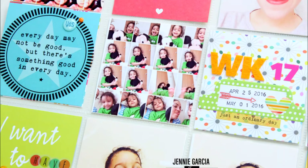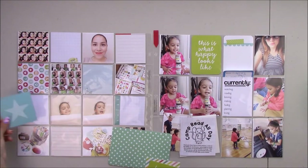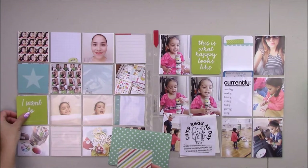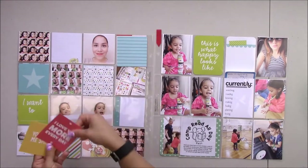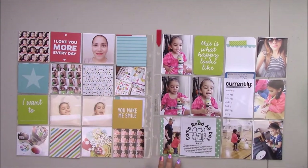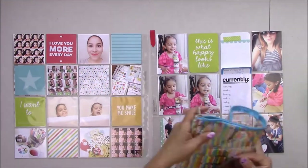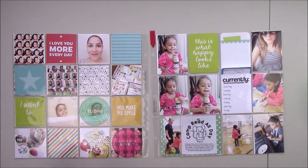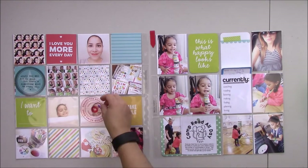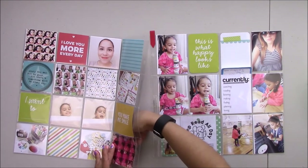Hey everyone, this is Jenny Garcia from Earthyscrub.blogspot.com and Earthyscrub on Facebook. This week Tombo USA will be cross-promoting with Freckle Fawn. On the left side I'm gonna be using an October Afternoon page protector, and all the photos and cards are three by three. I actually took the cards from the Happy Kids kit that are three by four and cut them down to three by three. In this video I'm gonna be showing you how to use Tombo adhesives with many of the Freckle Fawn products.